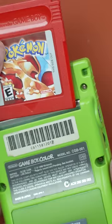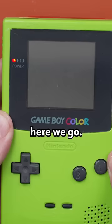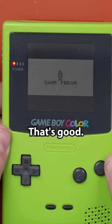Okay, here we go. We got a little Nintendo logo — that's good. And there we go. I have to admit, that was a pretty fun fix for me. I hope you enjoyed it as well.